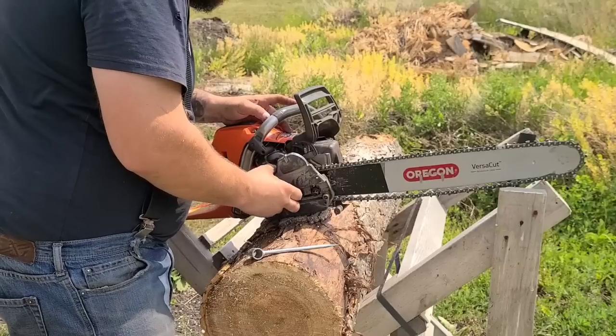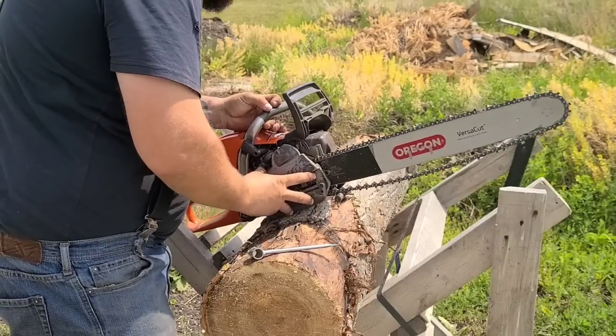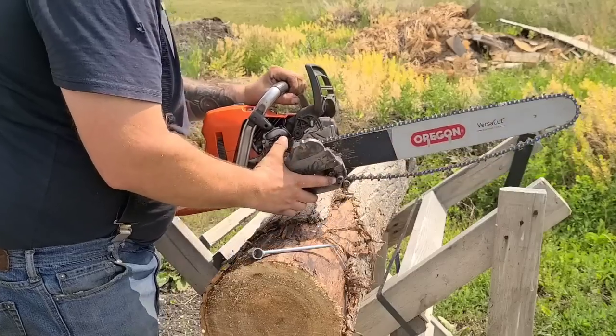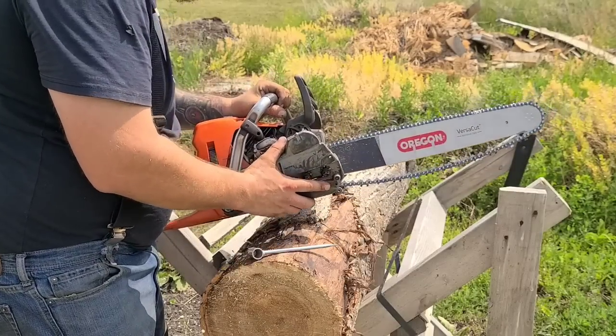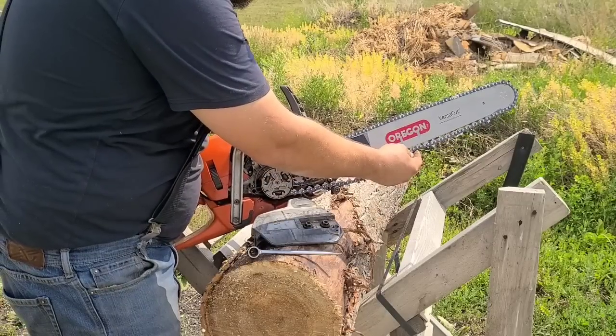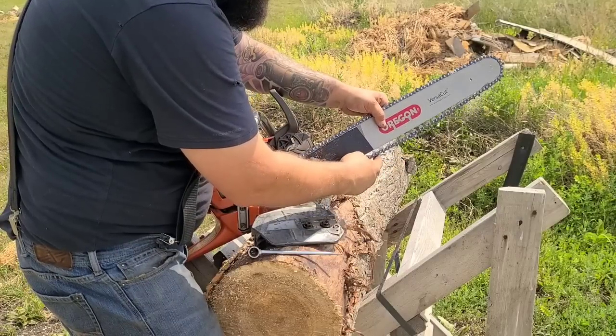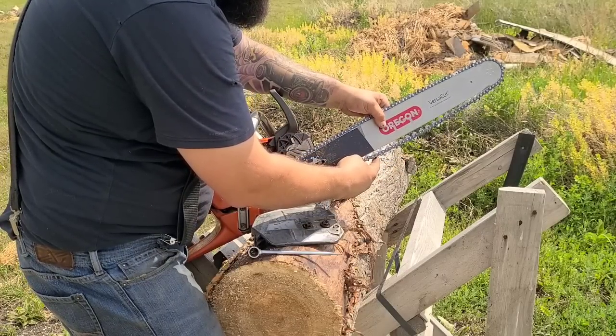If you like internal clutches, this is not the saw for you. This saw has an external clutch. It's a little bit more fumbly to put the chain on.